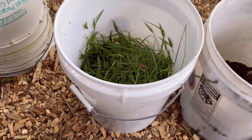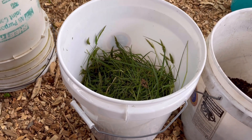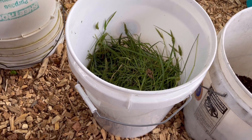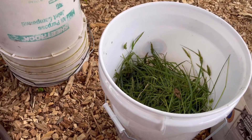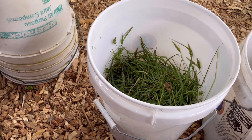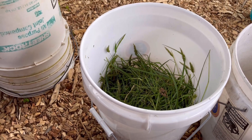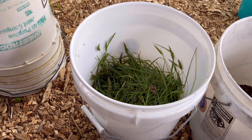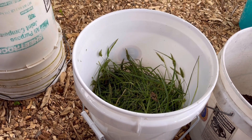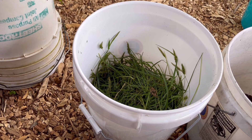Hello everybody, making another all-natural fertilizer. I've watched videos on how to do this — it's very simple. It's called JADAM liquid fertilizer. The person in the video I was watching said they weren't the first to come up with it, but that's what it's called. Very simple and easy.